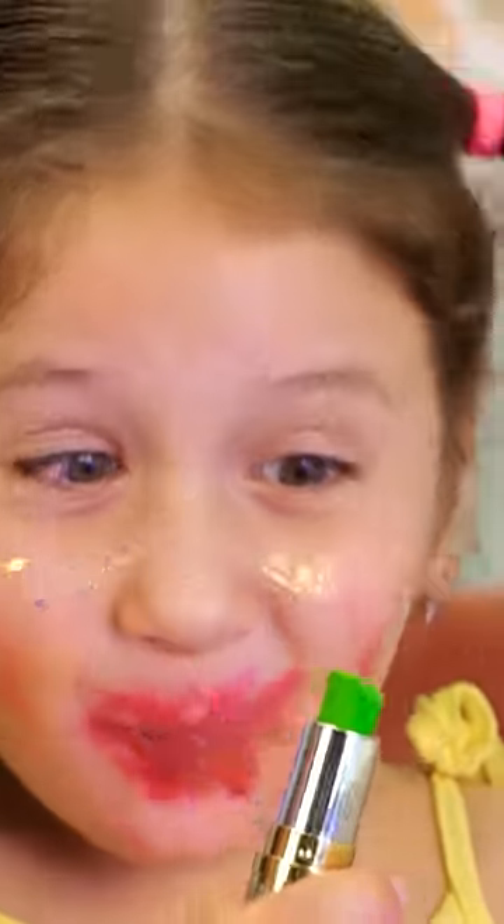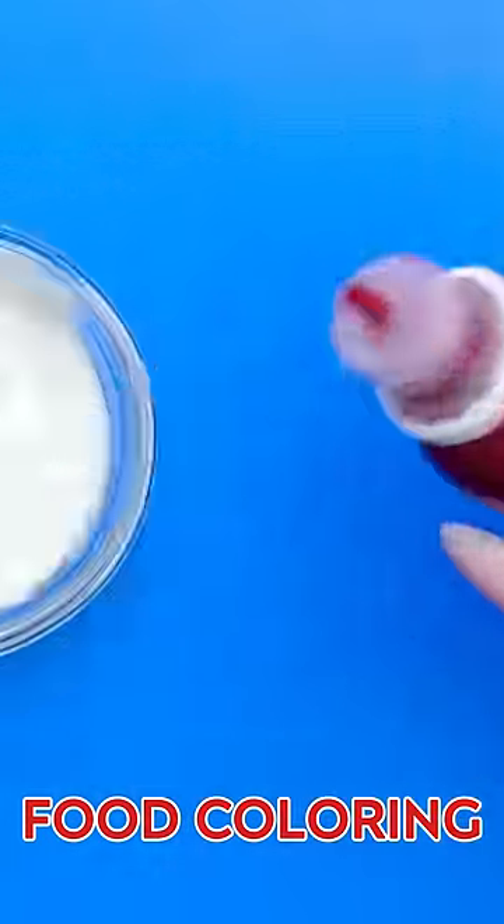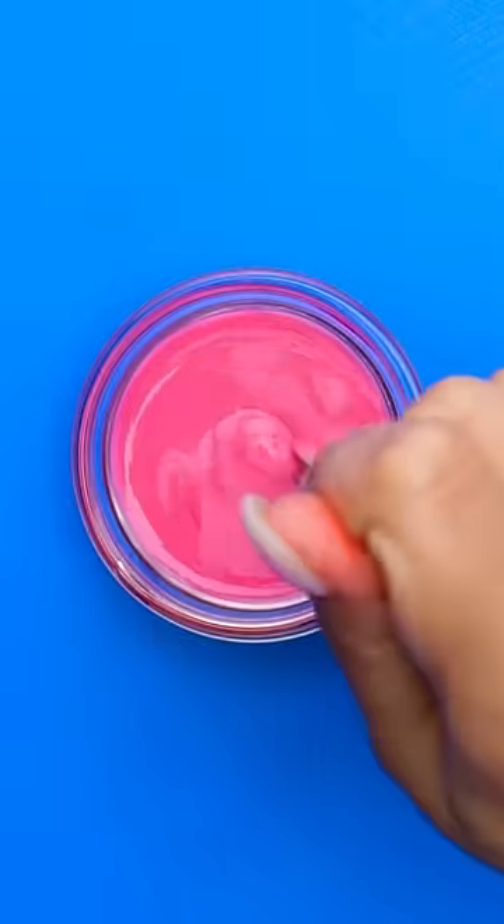Yum! Once you melt down some chocolate, find some food coloring and squeeze out a few drops. Mix it around before the chocolate hardens. Nice and pink!